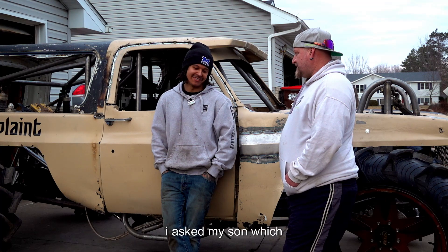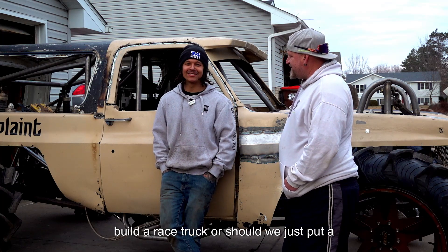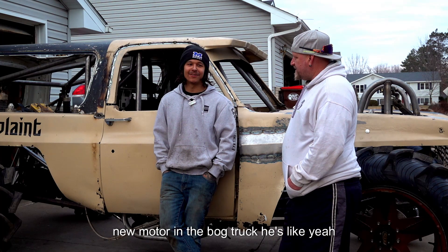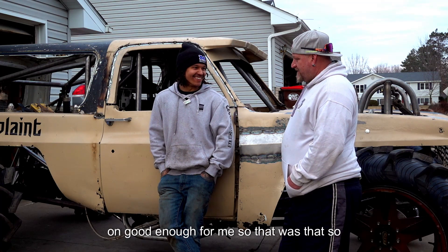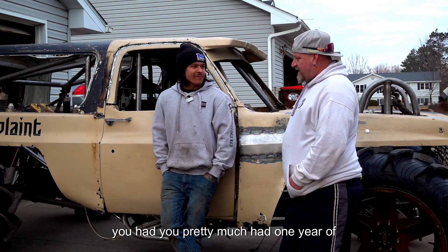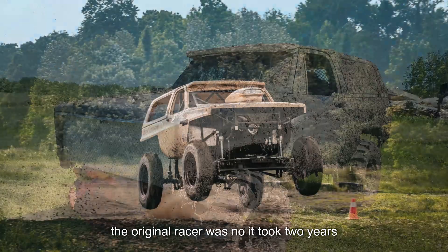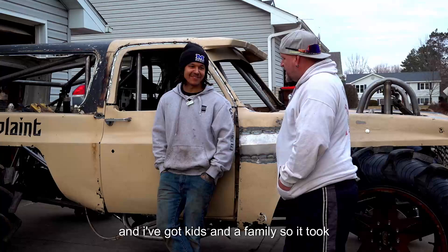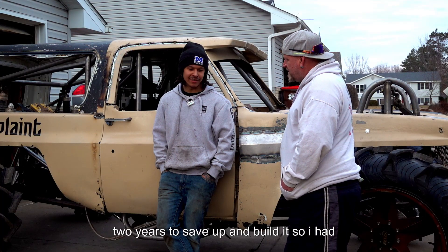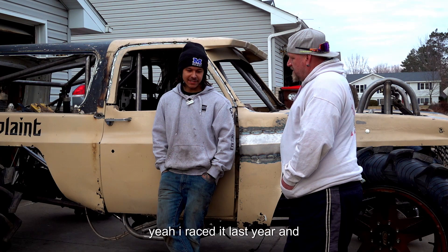I asked my son — he's young so he's gonna go with whatever sounds cooler. I was like, should we build a race truck or should we just put a new motor in the bog truck? He's like, yeah, let's do a race truck. Good enough for me. It took two years to build it — it's expensive and I've got kids and a family. So it took two years to save up and build it. I raced it last year and it seemed to hold up good.